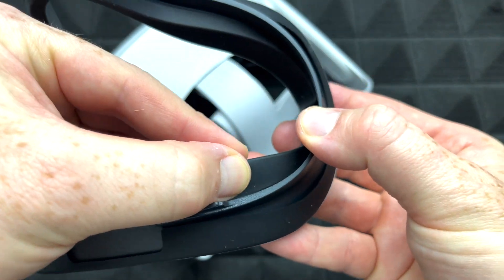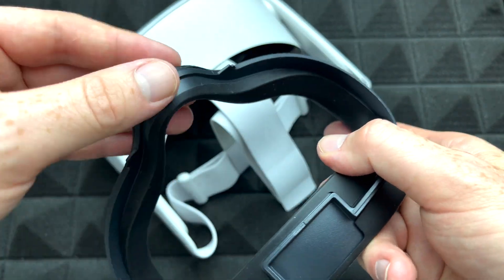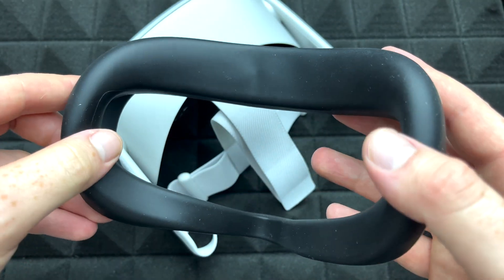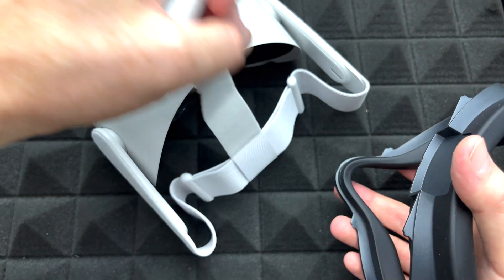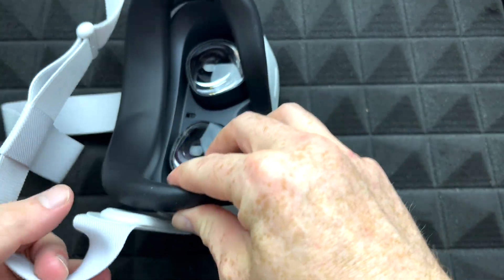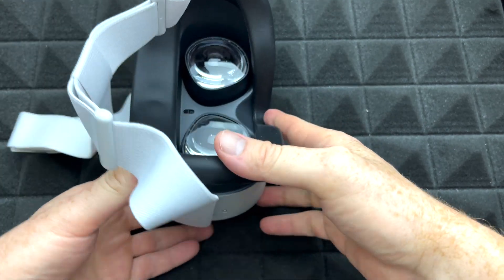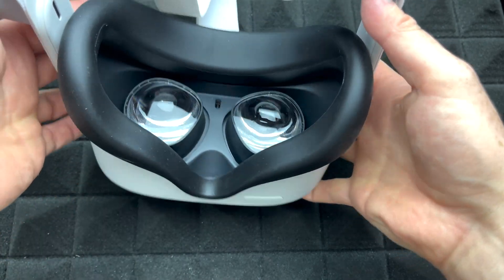Keep putting it all the way around, matching up those corners, and that's it — that's how you place this silicone cover over it, which will help with the sweat. Then just place it back and pop it in. There we go — that's how it looks and that's what's supposed to fit.